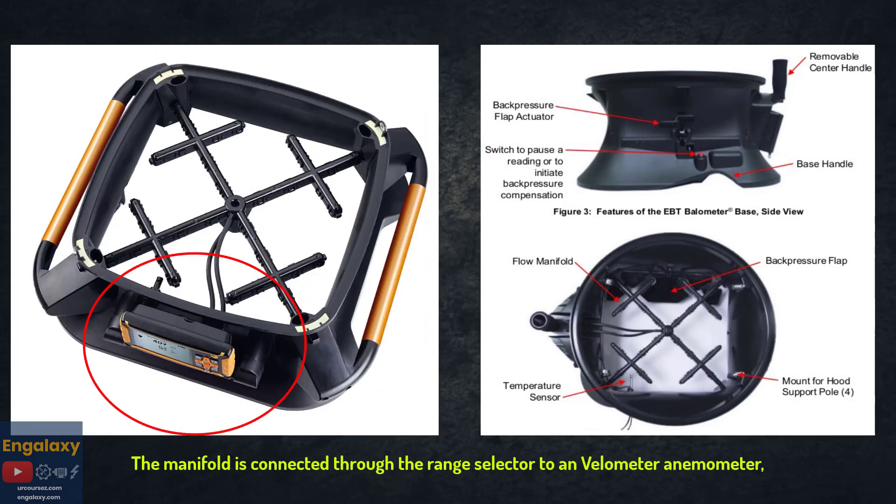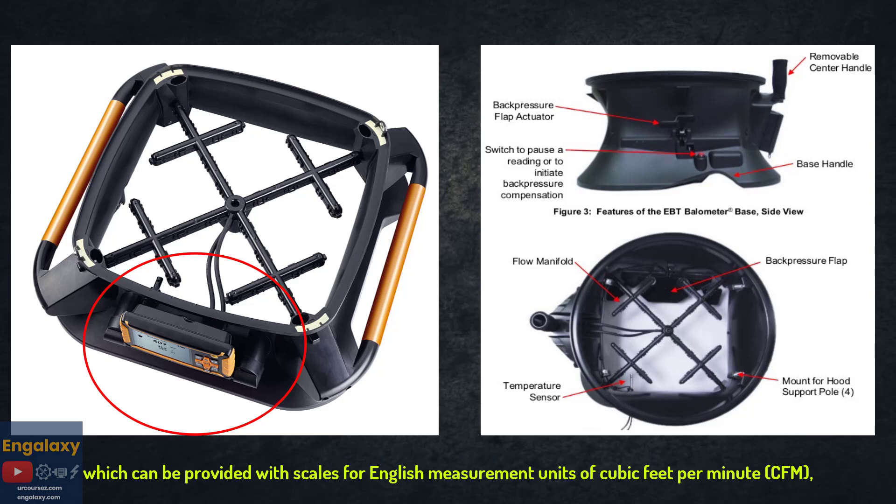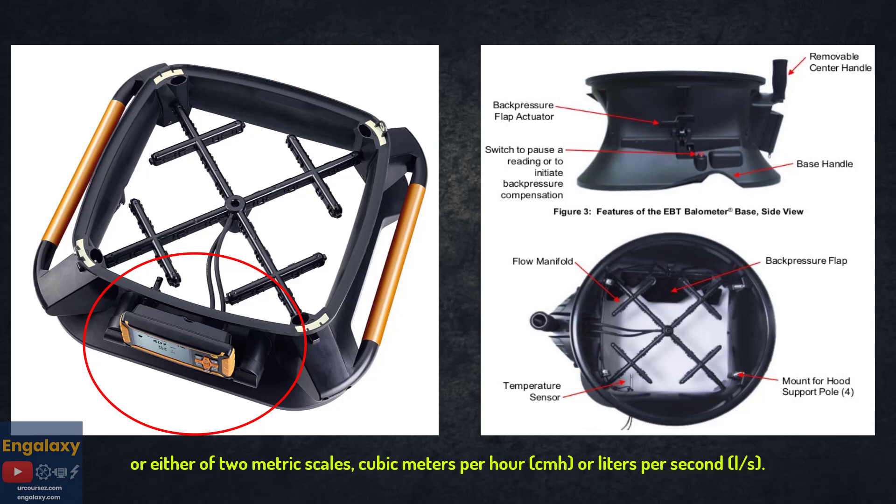The manifold is connected through the range selector to a Bellometer anemometer, which can be provided with scales for English measurement units of cubic feet per minute, or metric units of liters per second.